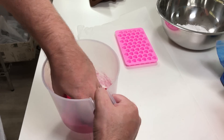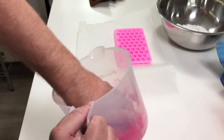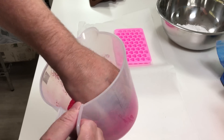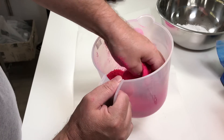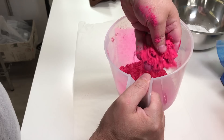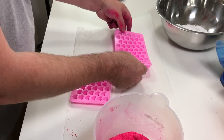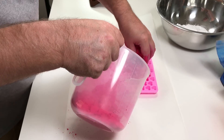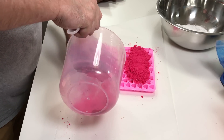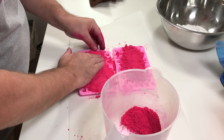If the mix has gone a little bit dry, give it a spritz with a little bit more alcohol so you get that nice consistency. It's almost like damp sand, but not quite as damp as you'd have when making bath bombs. Now we're going to do some little pink stars as well. We're just going to sprinkle that all over the mould and make sure everything is pressed down and all the holes are filled. It is a bit fiddly, but they're just so pretty when they come out.